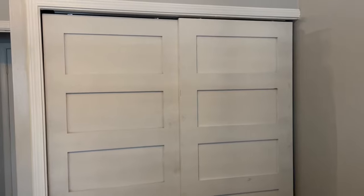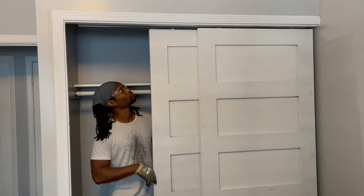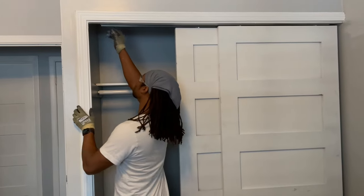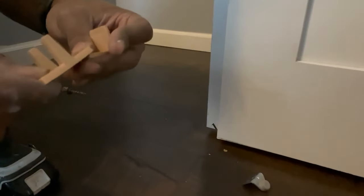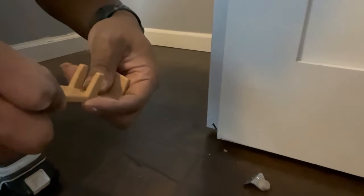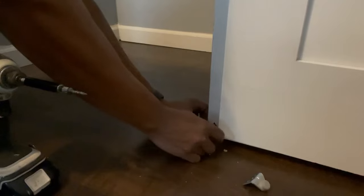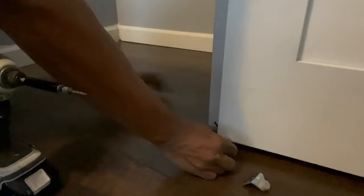Now we check to make sure everything is rolling smoothly and make any adjustments needed — I had to get a longer screw. Then we install the plastic door guide: simply snap it together on each side, make sure both doors are pushed toward one end, slide it in, and screw it down with construction screws.